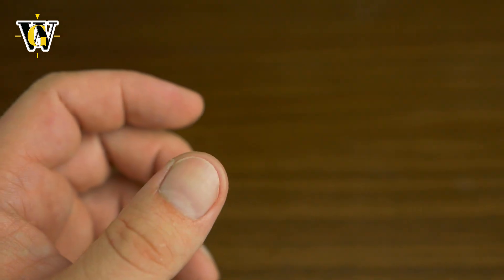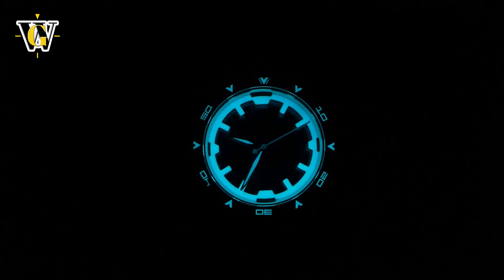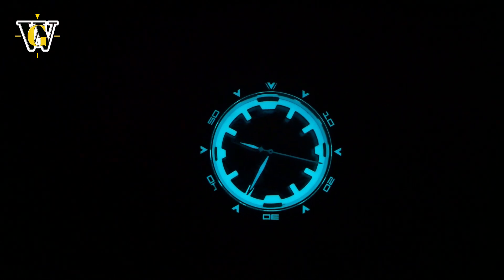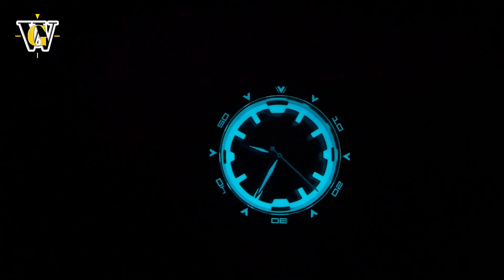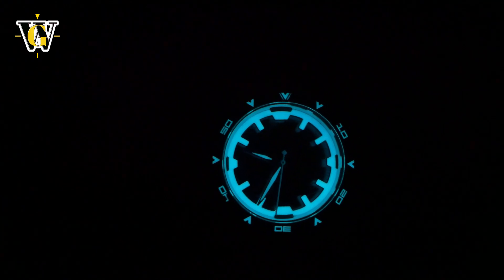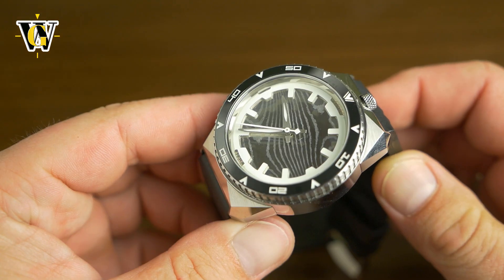Let's charge it a bit and turn off the light to check out the lume. The one thing that doesn't disappoint is the lume — it glows in blue and on camera it looks pretty good, but in person it looks even more spectacular. The chapter ring is really very very visible. I wish the hands were a bit thicker but they're pretty visible as well, and as you can see the bezel is lumed also.